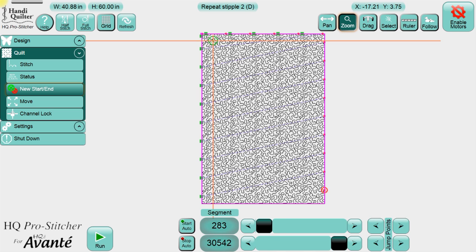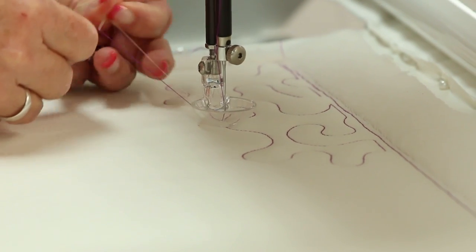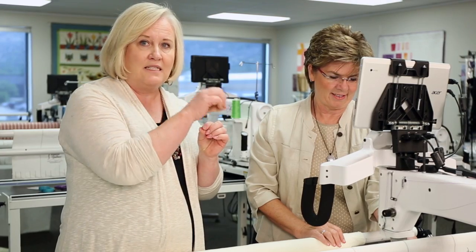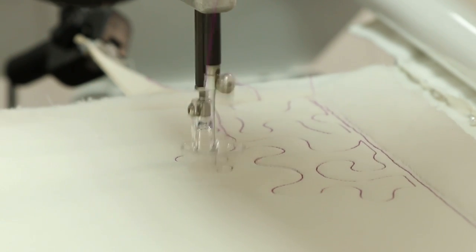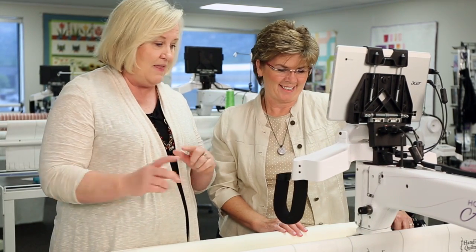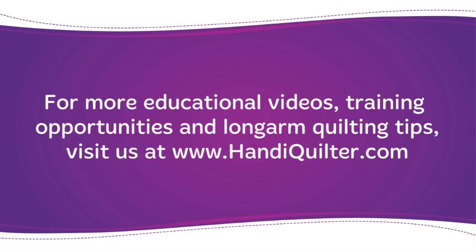Go ahead and press Run again. It's going to start as if it's starting the design but in a new location, so it does your pull up, moves aside, then resumes. It'll do a tie off and lock in those last two stitches from the previous stitching, and you won't even know there was a thread break. We're going to let this stitch out all the way to the right side and then do an advance of the fabric.